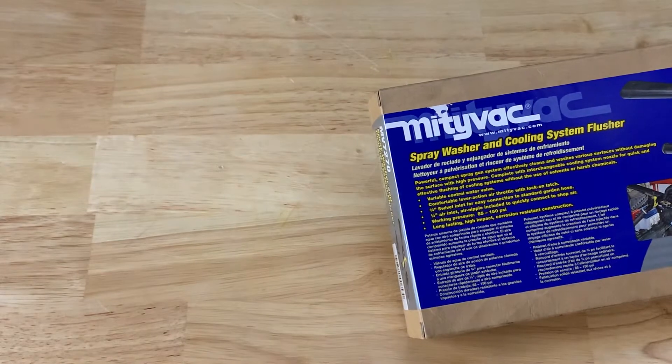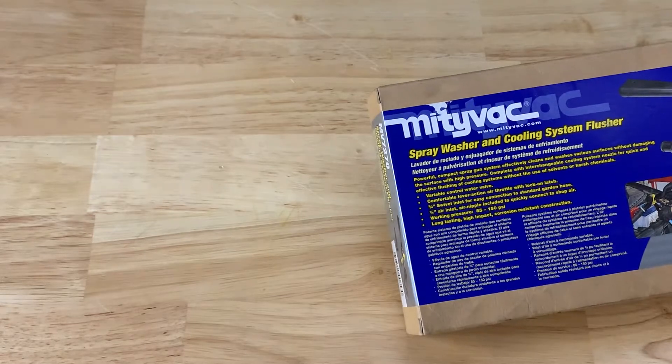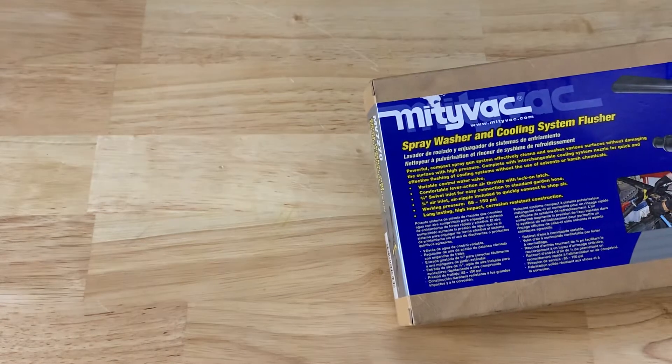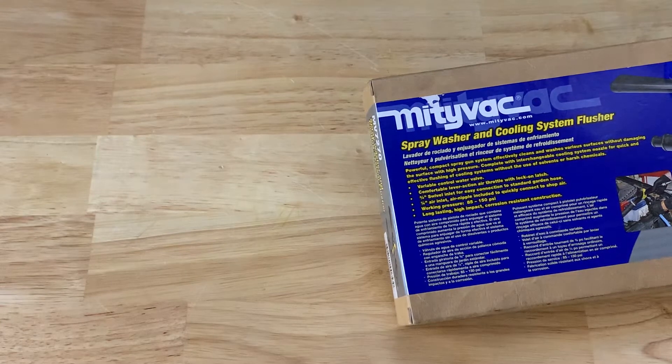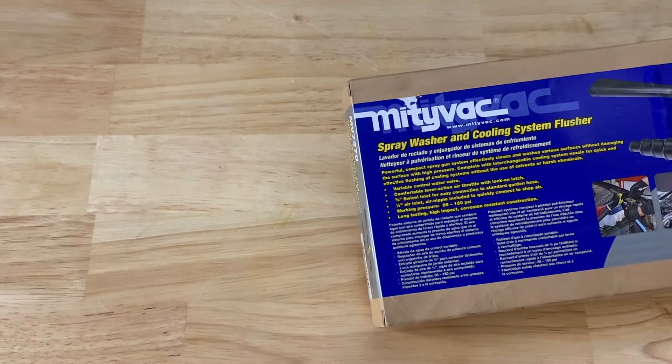They say it's a powerful compact spray gun. The system effectively cleans and washes various surfaces without damaging the surface with high pressure. Complete with an interchangeable cooling system nozzle for quick and effective flushing of cooling systems without use of solvents and harsh chemicals.